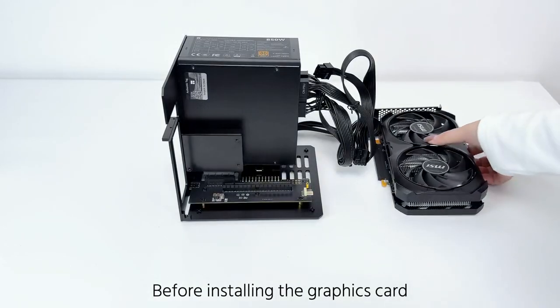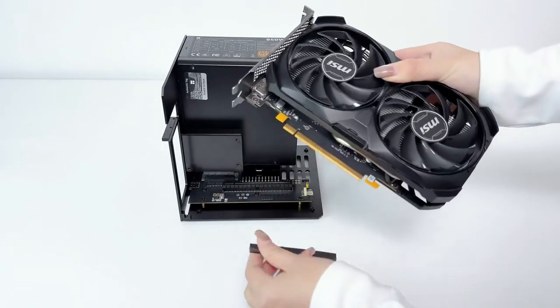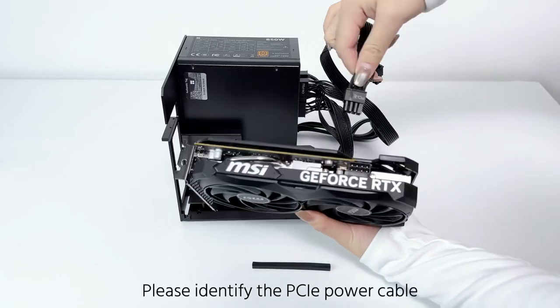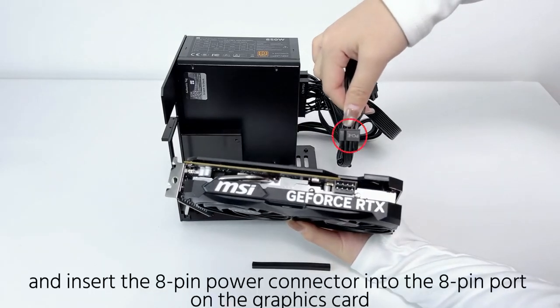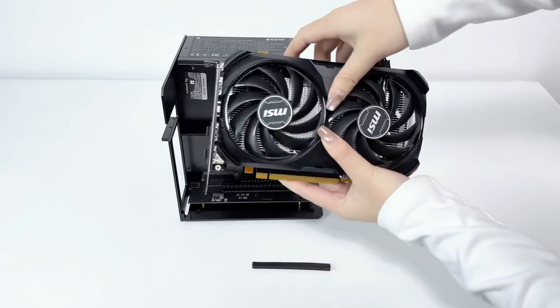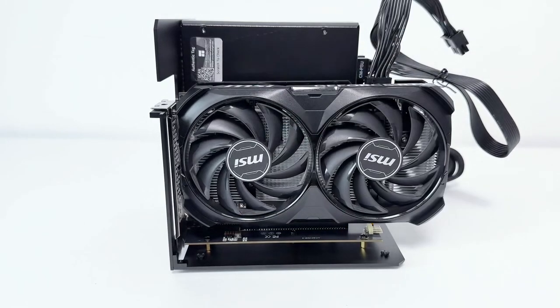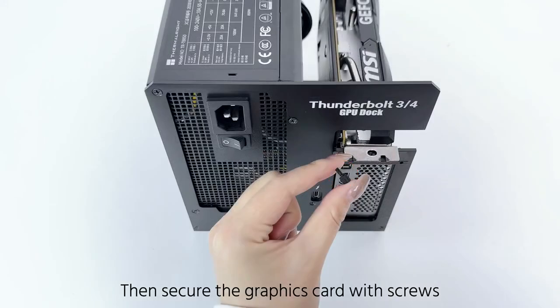Before installing the graphics card, remove the protective cover from the gold fingers. Identify the PCIe power cable and insert the 8-pin power connector into the 8-pin port on the graphics card. Align the graphics card with the PCIe slot and insert it. Then secure the graphics card with screws.